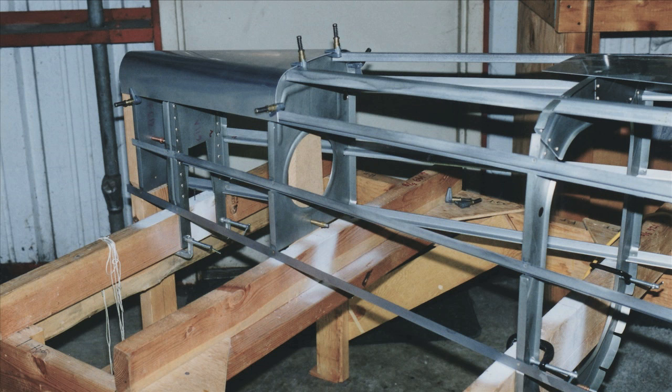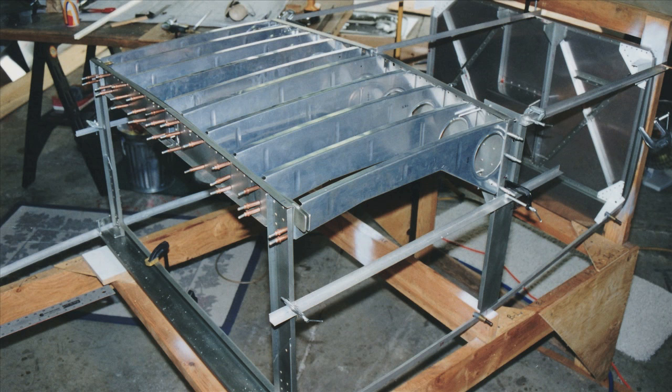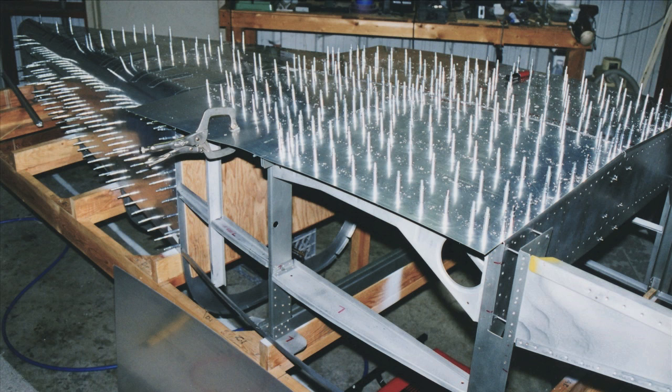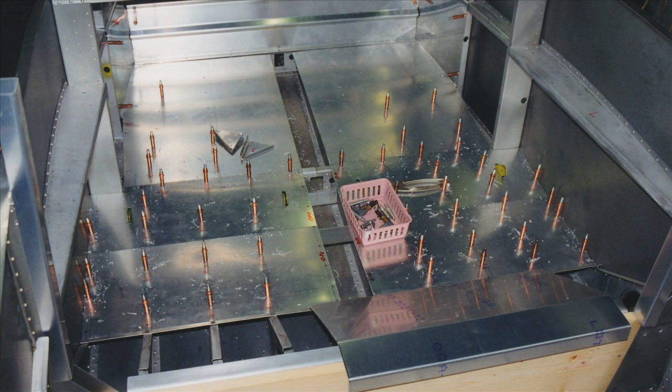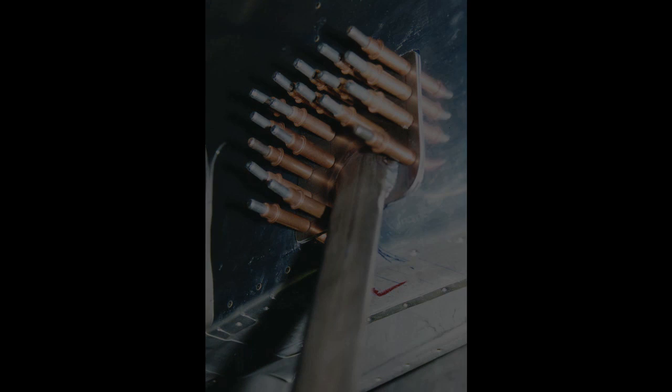October 1st: fabricated F6122 and angle braces, drilled most of the firewall. October 2nd: finished drilling firewall, drilled brake line 61222 bracket and braces, rounded bottom edges of the forward part. October 15th: deburred and smoothed most firewall parts. Not done — need dimpling.